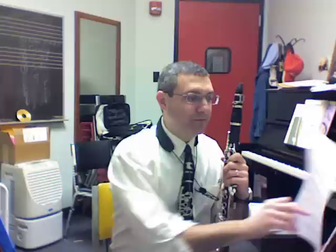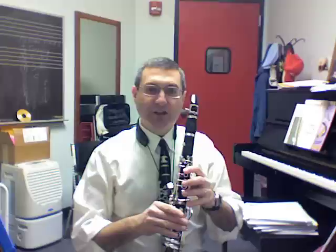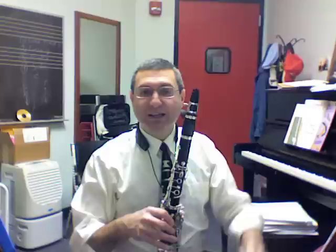Let's flip over to the clarion to the altissimo. There are three basic registers in the clarinet: the chalumeau register goes from low E up to throat B-flat; long B up to high C is the clarion register; and from C-sharp all the way up to any note we can get is called the altissimo register. We just practiced getting from our chalumeau to our clarion. Now let's get from our clarion to our altissimo.